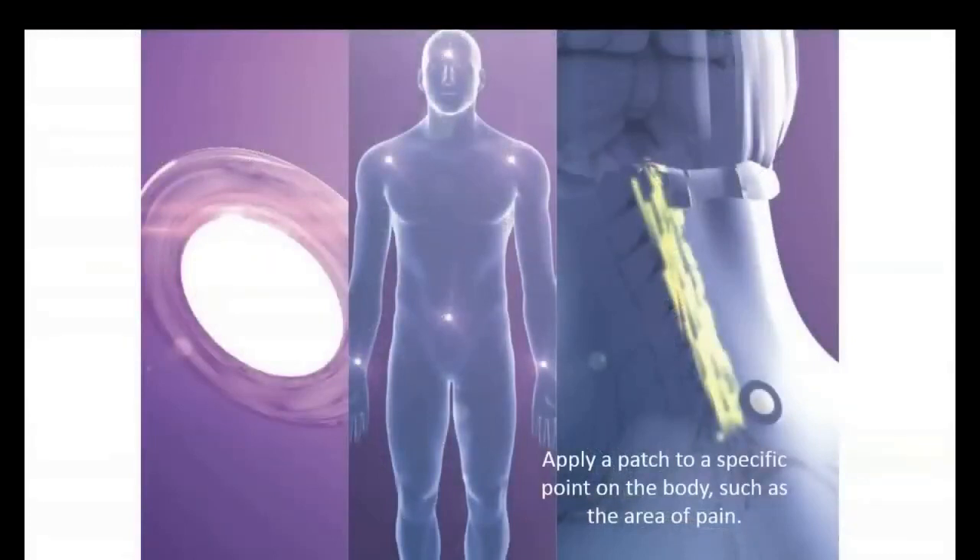LifeWave technology is phototherapy. Instead of trying to put a drug or a nutritional supplement in the body, we can activate stem cells with light, and we do it all with a patch. The patch does not contain any ingredients that go into the body — that would be a transdermal patch. Instead, we have a non-transdermal technology, meaning no ingredients go into the body. The patch stimulates the surface of the skin with light. This is a technology that I invented and patented, and I currently have about 100 patents issued and pending globally.